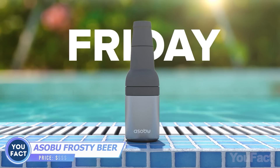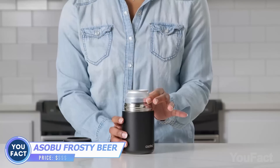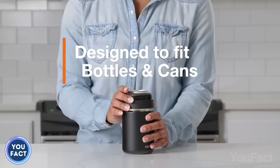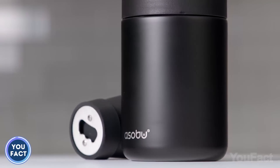Here's another device that'll keep your beer nice and chilled anywhere you go. It fits all standard-sized beer cans and bottles. Remove the top part, put the bottle in, then put everything back together. By the way, removing the top part makes this thing perfect for cans. The built-in bottle opener adds several points to the gadget.